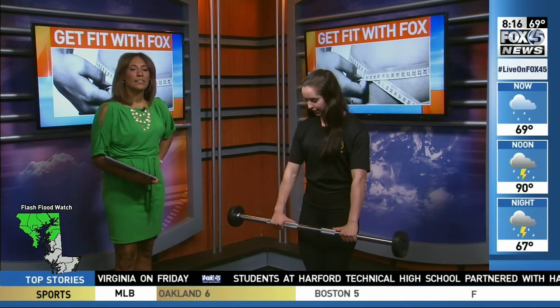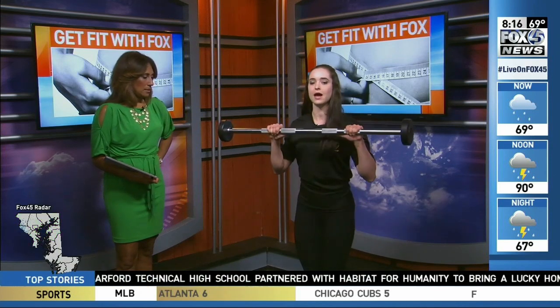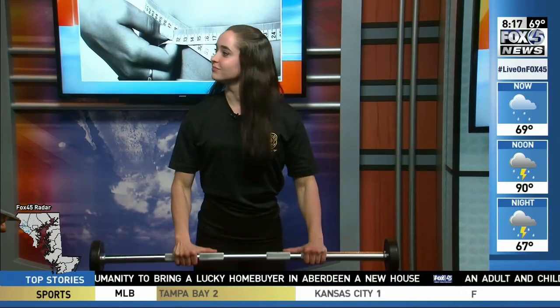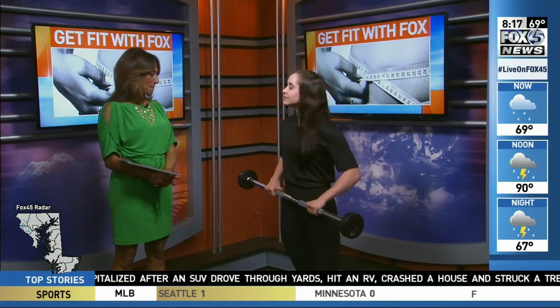I'm going to do curls just like the standard bicep curls, but my hands are facing the other way. This way I'm actually hitting my forearms as I do these curls as well — something you don't think about. Do you work them just so they can be strong and complement the rest of your arms? You are, and you're also working on your grip strength this way as well. This is going to help you with those bigger weights. Everyone wants to grab those big weights, but you need to focus sometimes on those smaller muscles. So we're doing these for the forearms and grip strength.